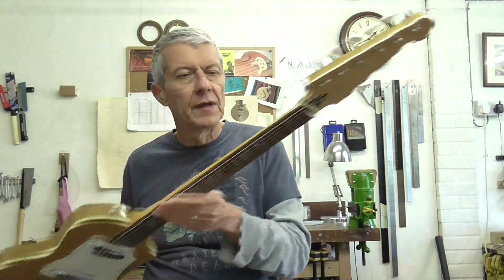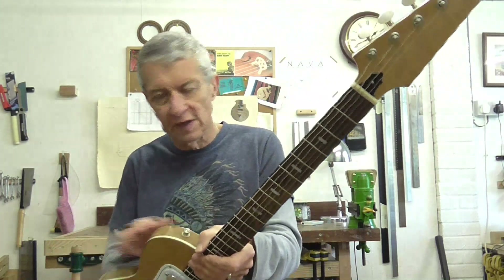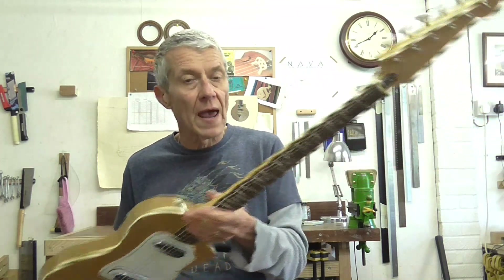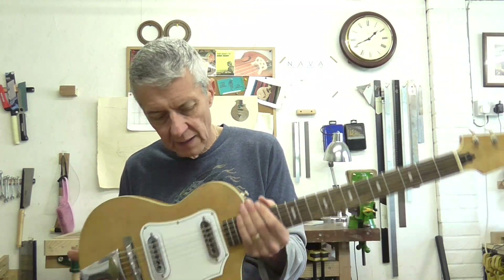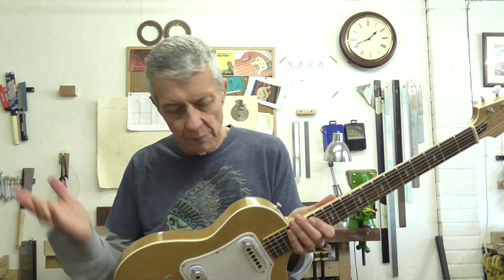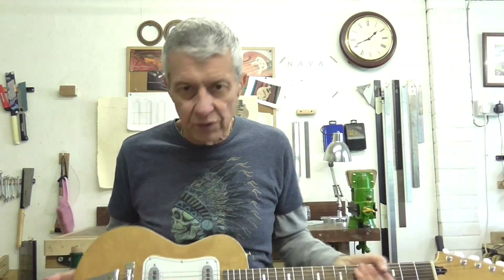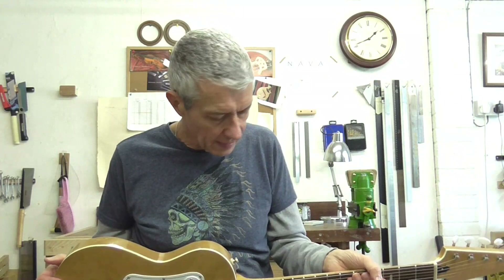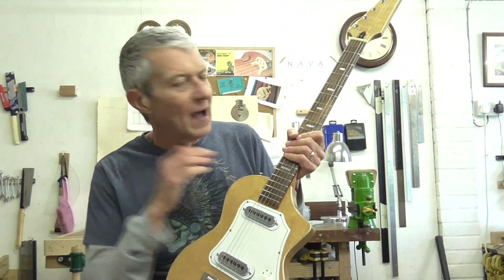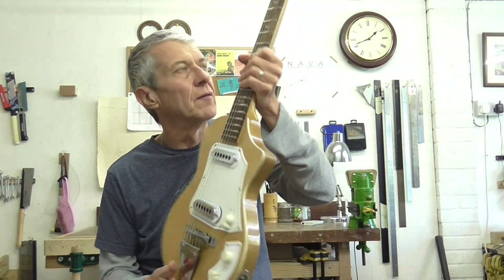Here we are then - the completed, restored, rebuilt Guyatone LG50. I'm really very pleased with the way it's turned out. From what was an unplayable wreck when I got it a few months ago, it is now a complete transformation. We've got a really lovely little guitar that someone's going to love playing. It's 65 years old now and there's no reason why it couldn't last for another 65 years. Very pleased with the outcome.